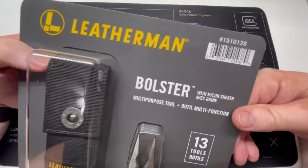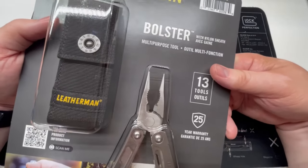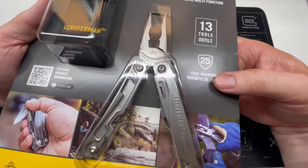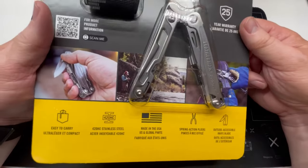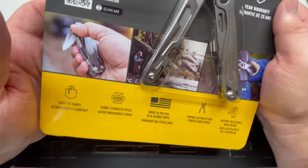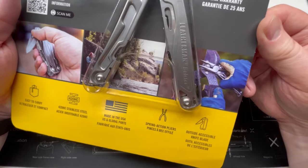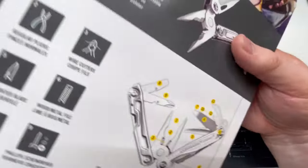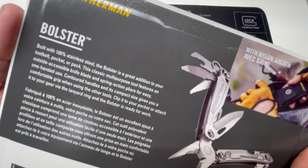I'm going to do some slow pans on the packaging here. I get comments all the time saying this guy talks too much, so I appreciate your patience. The steel is C420HC — 420HC has been around a lot of years, it's the steel used in the Buck 110, and I have no problems with it. I think it has pretty decent edge retention and most importantly it's easier to get an edge on than some of these new fancy steels.